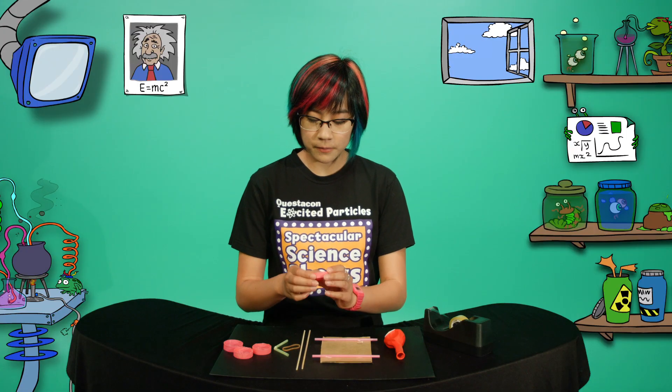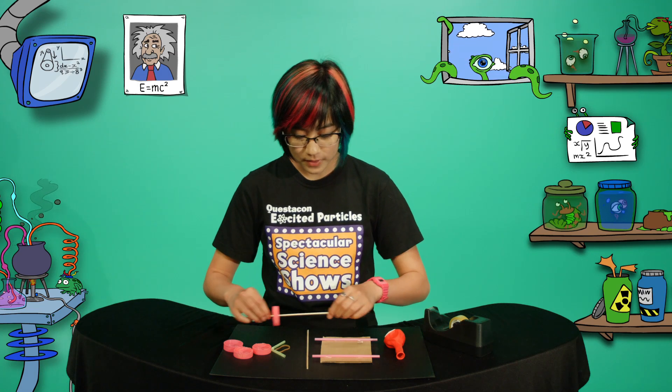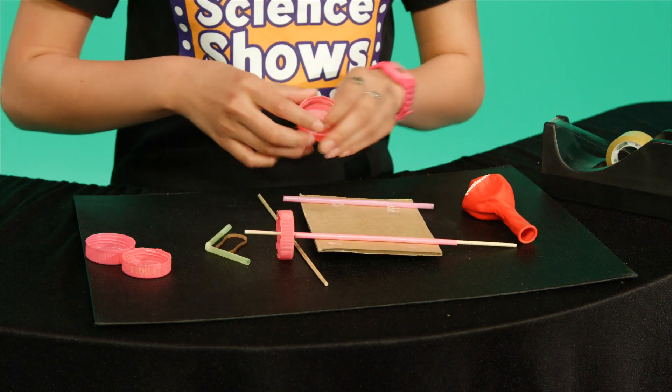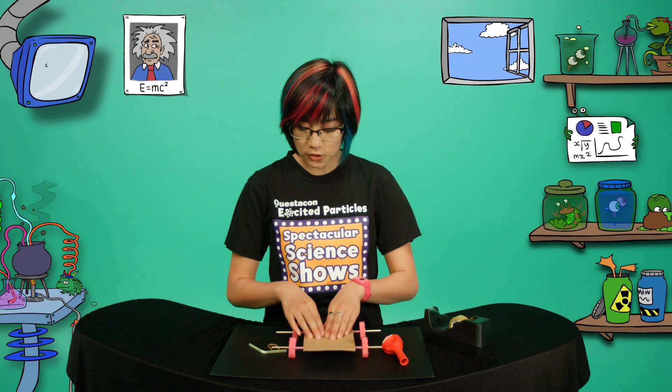I've already made some holes in these lids so the bamboo skewers just fit through. These will be the axles of the car. Put the skewer through the straw like this and attach the wheels. Do this for the other side as well. Play around with it to make sure the wheels are straight.